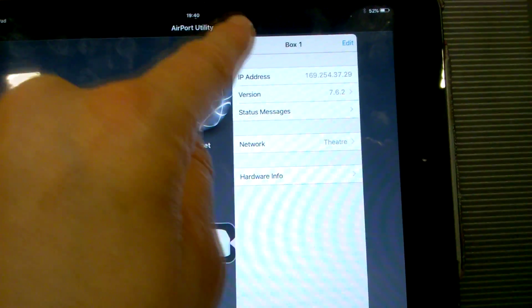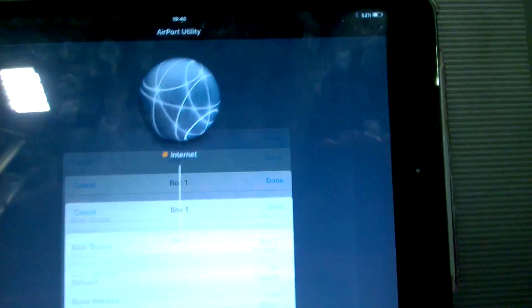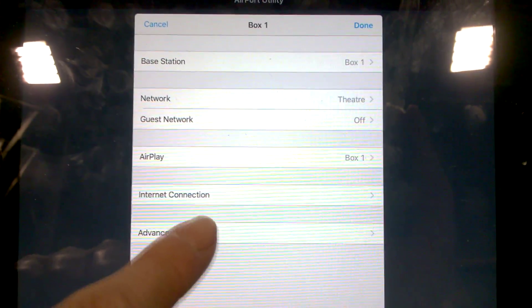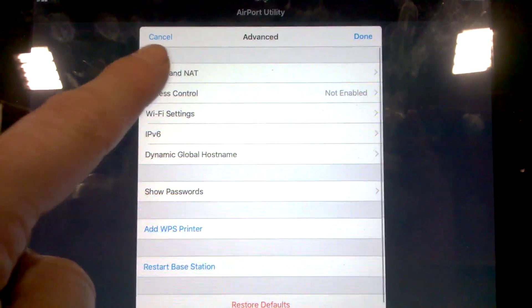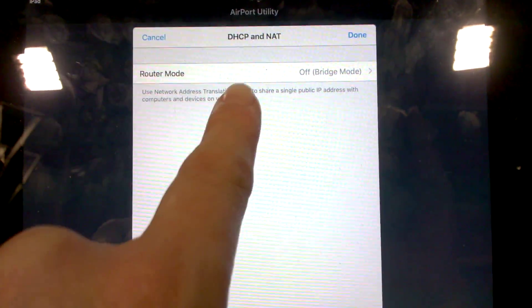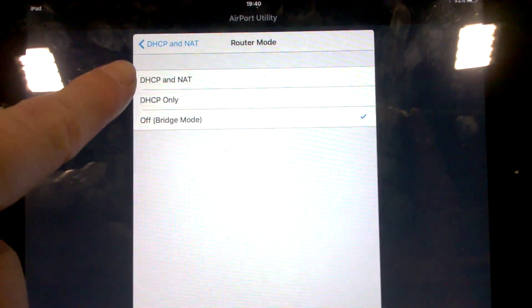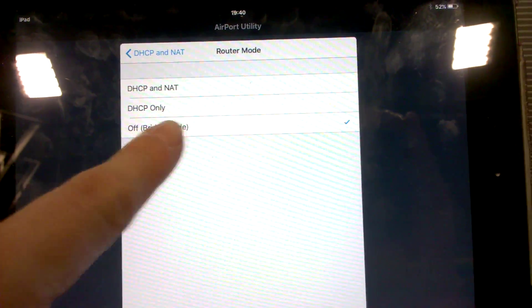Click the box to go back and then 'edit' in the top right to go to the next menu. Click on 'advanced' at the bottom and then into 'DHCP and NAT'. This is where you choose your router mode — click on that and you want the bottom one, which is 'off' under bridge mode, and then it'll work.